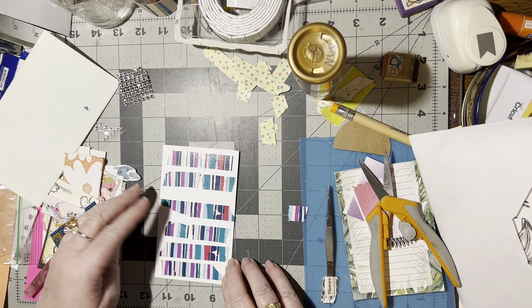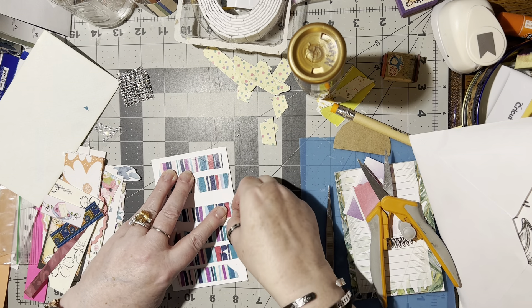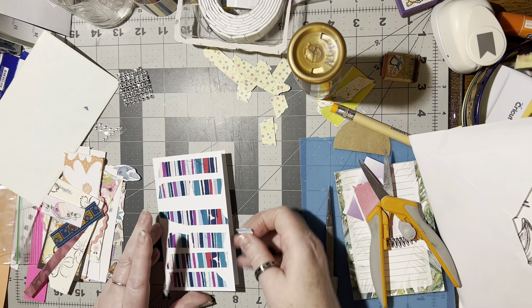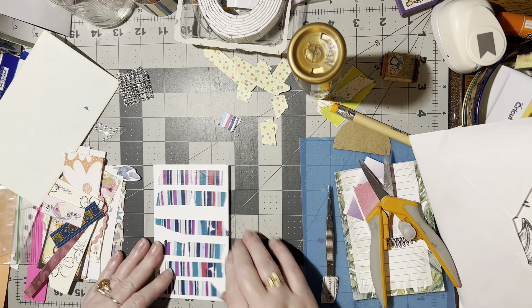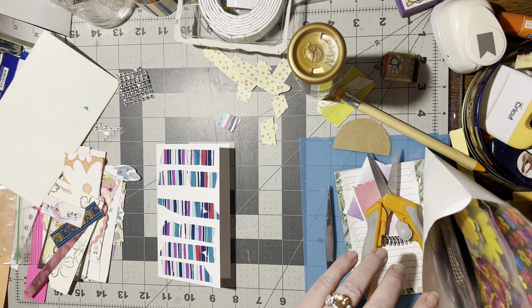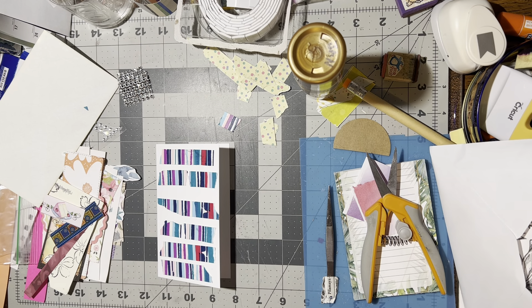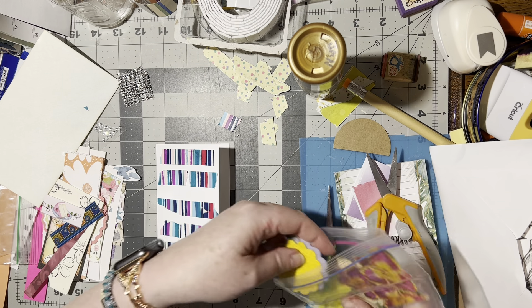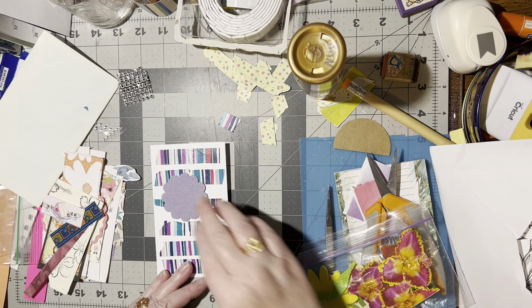That looks pretty neat. I like that. I don't like this piece right here — just leave it. I've got one little piece left. That's pretty. Big flower. Do I have a... I have this purpley flower that will definitely match. That's pretty. I like that.